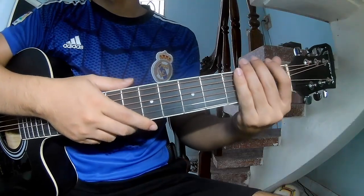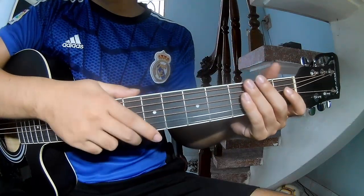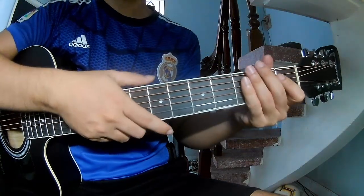Hi everyone, today I will share how to play guitar 'Spotless' by Zach Bryan. First, don't shoot cable, record — shoot this song.